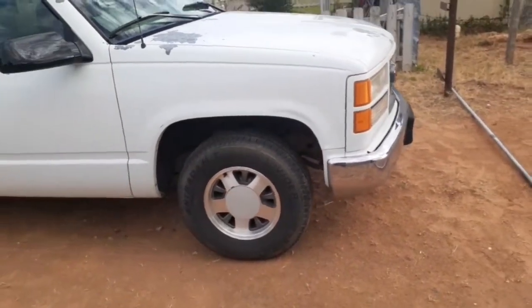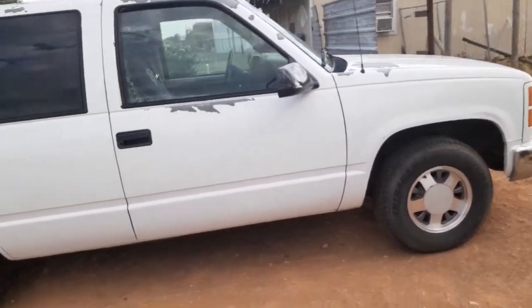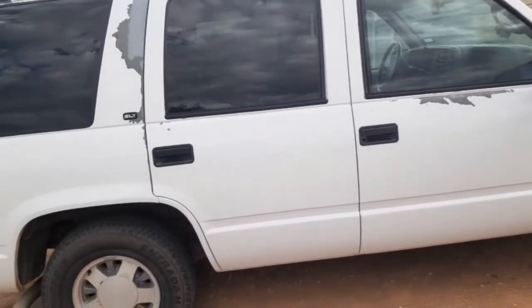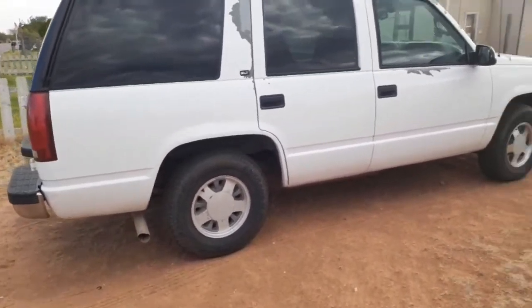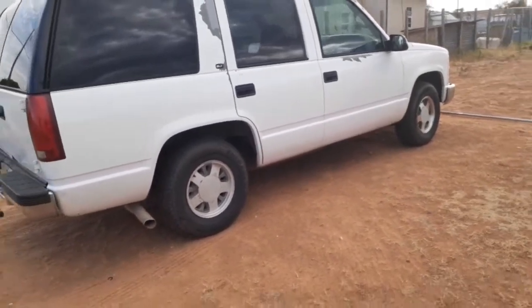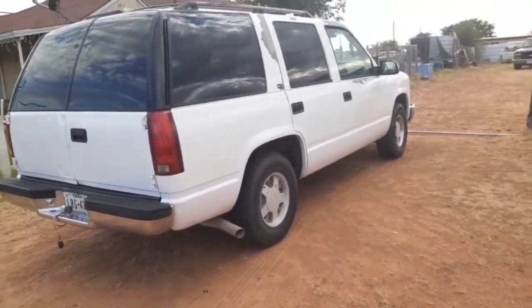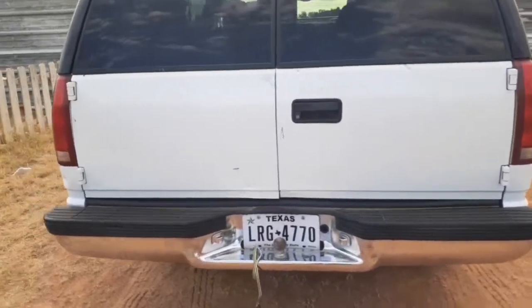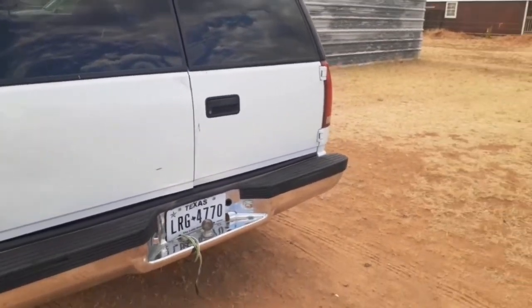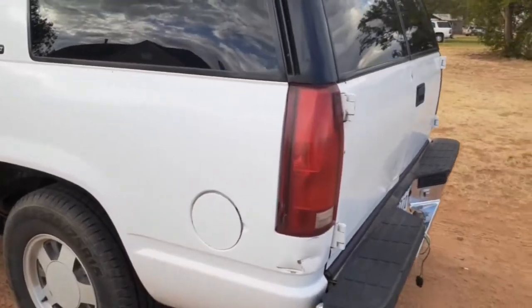This is it right here — stock wheels. Paint's peeling — it's a project, that's for sure. It's a Yukon SLT, it's got the leather seats. I would like to get an exhaust for it — not sure what muffler to go with. For years I've gone with the Flowmaster 40 series, that's all I've really ran. Is there anything better? Let me know down in the comments. It's got the barn door style back here — I'd like to go with the tailgate and the window, the lift gate. It's got a little damage right there in that corner.